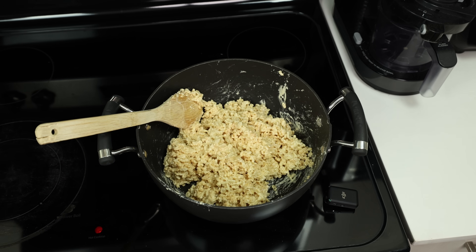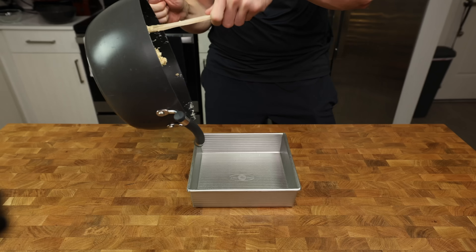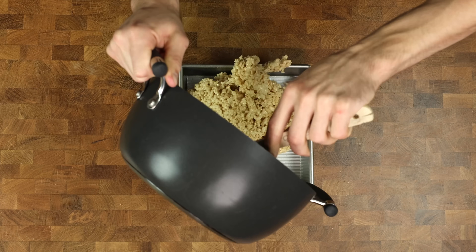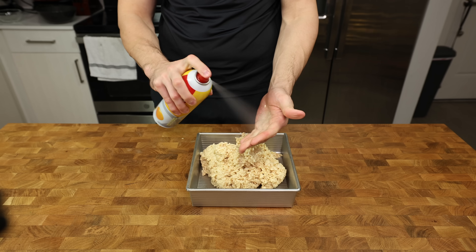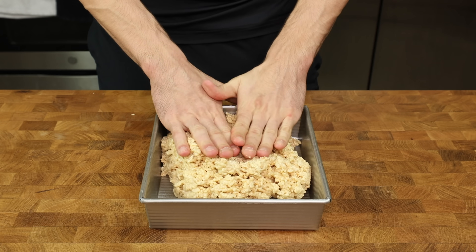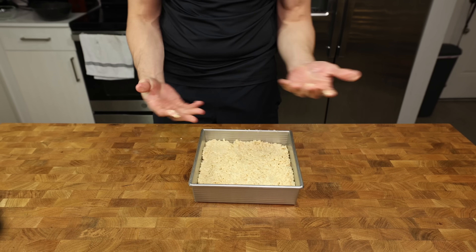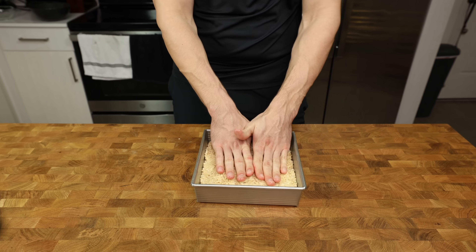Once the marshmallow is evenly distributed, grab an 8x8 baking pan, lightly spray it with oil and add the mixture to it. The rice crispy treats are going to be super sticky, so the pro tip here is to spray your hand with some oil, rub your hands together and then start patting down the treats. This will save you from getting frustrated that everything is sticking to your hand and you aren't able to get an even layer of treats.